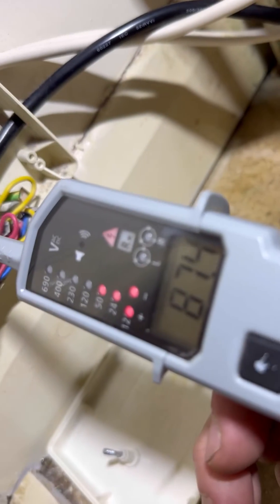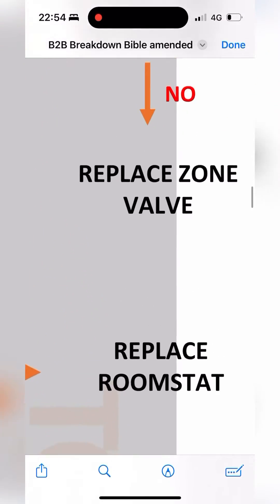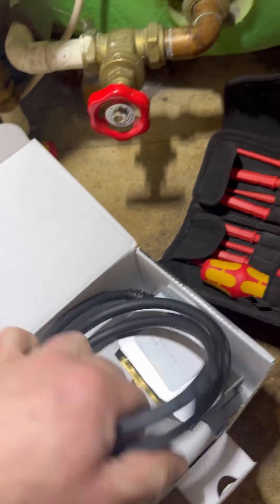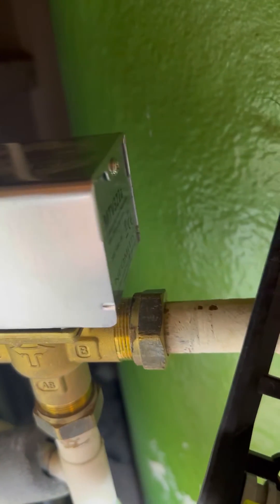Locate orange — 87 volts. That's where it's intermittent, because sometimes 87 volts is enough to fire the boiler. We're going to replace the zone valve head because it should be 240V coming back on orange.